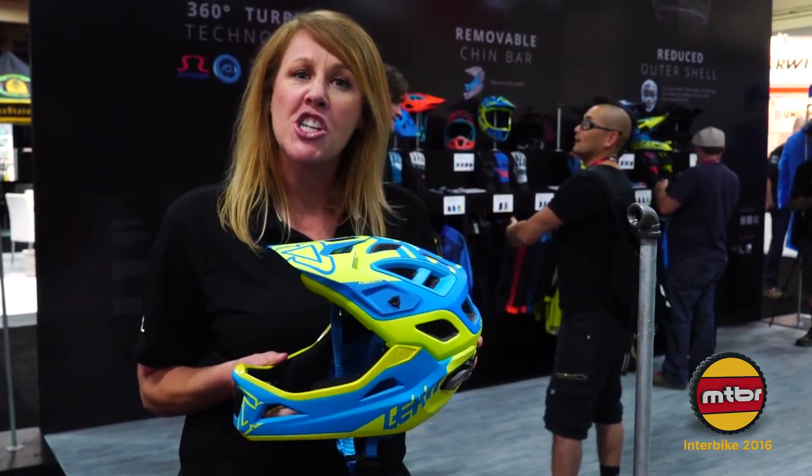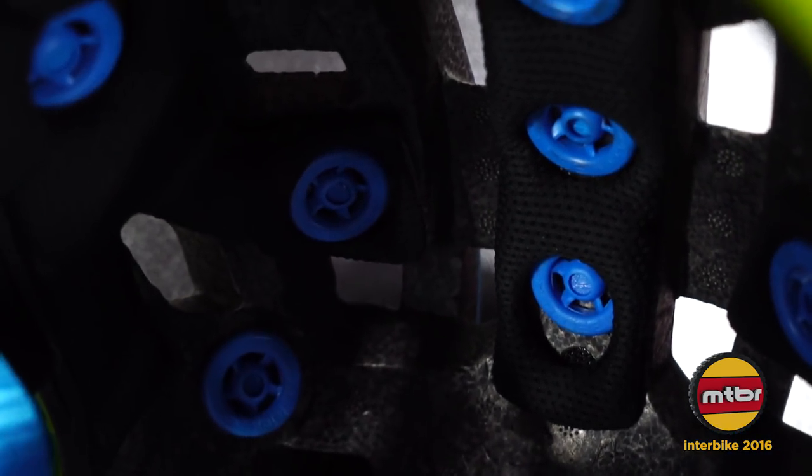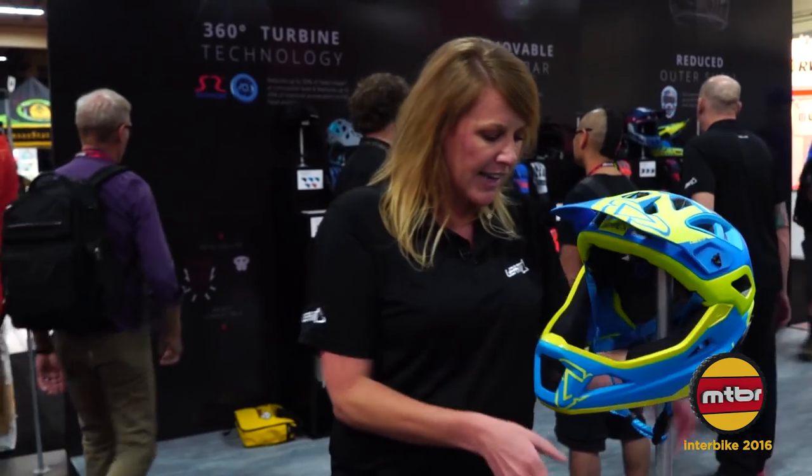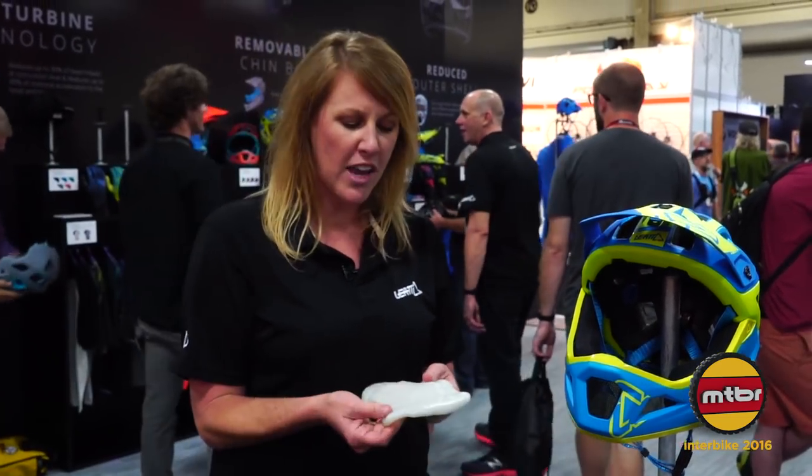We put a lot of technology into our helmet. If you're familiar with our downhill that we came out with this year, we use the 360 turbines — these little blue discs that are inside throughout the whole helmet. The reason that this is so cool is that this material is called Armor Gel. It's not our material; it's based out of the UK and it's a non-Newtonian material. The way that it works is it actually absorbs the energy.